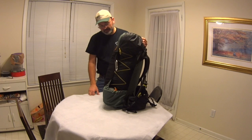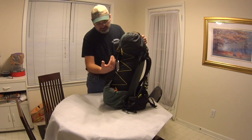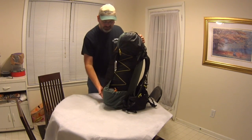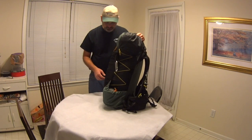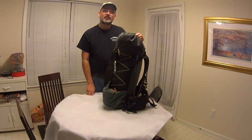That's how you pack your pack. You keep the basic principles in mind: heavy stuff near your back, lighter stuff toward the front, things you need soon near the top, things you won't need soon toward the bottom. That sleeping bag at the bottom was one of the tricks I picked up from several different hikers on YouTube, and it works really well. So hopefully this helps — thanks for watching.